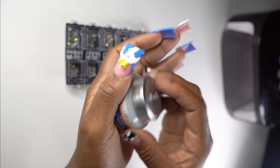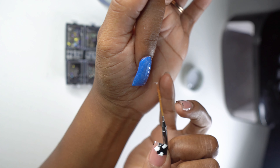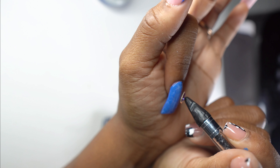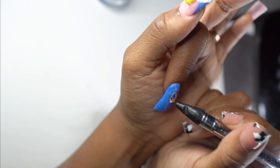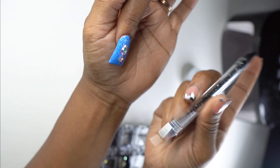Going in with my IBD gel, which I love. I went in on this nail with some IBD gel and did a little line going down because I'm about to do a line bling — that's what I always resort to. Little line bling placement.